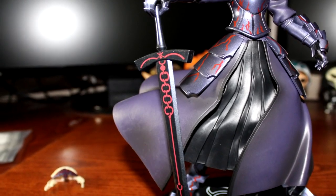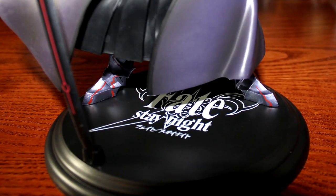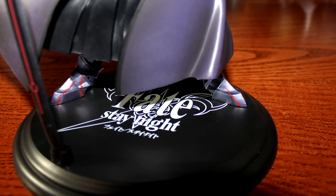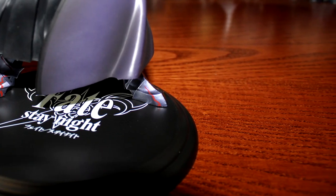The sword, Excalibur Morgan, is very well detailed with markings that replicate the sword seen in the Fate series. The stand is simple with pegs for the figure's feet and sword and the Fate Stay Knight logo. However, the stand is very basic and can scrape at any surface if pushed.